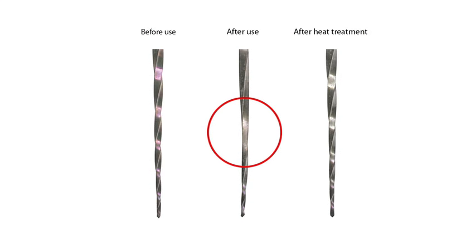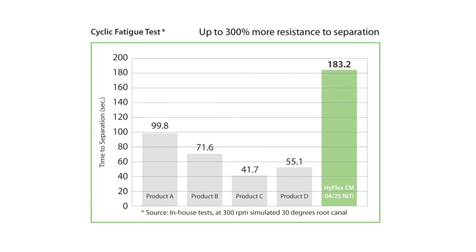Furthermore, heat treatment will strengthen the files, making them a lot more resistant to cyclical fatigue. It also provides a clear visual opportunity to verify safe continuation of use. HighFlex CM NiTi files with controlled memory are up to 300% more resistant to cyclical fatigue compared to conventional NiTi files, which substantially helps reduce the incidence of file separation.